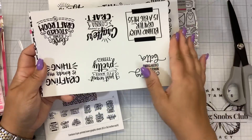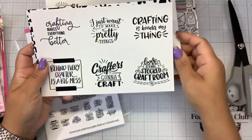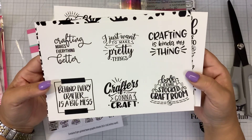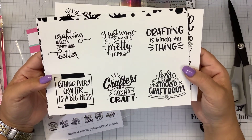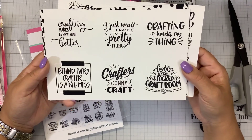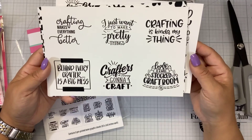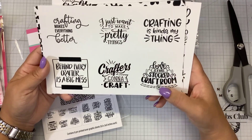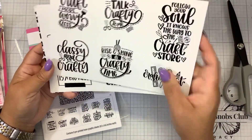And then these — different sentiments: crafting makes everything better; I just want to make pretty things; crafting is kind of my thing; behind every crafter is a big mess; crafter's gonna craft; and love is a well-stocked craft room. Aren't all of these sentiments so true?